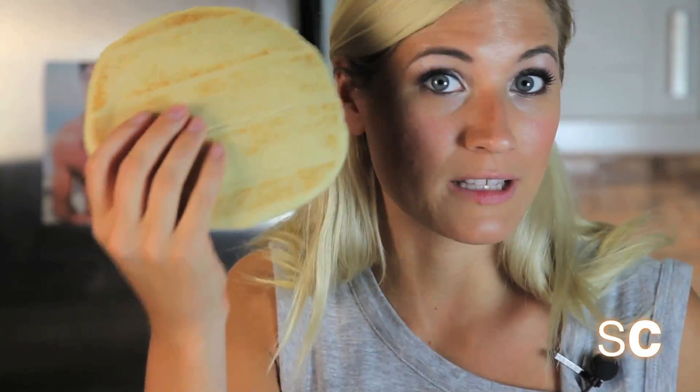Lazy break: I realize that most of you don't want to make pizza dough, and that's okay. You can also use naan or pita bread instead.